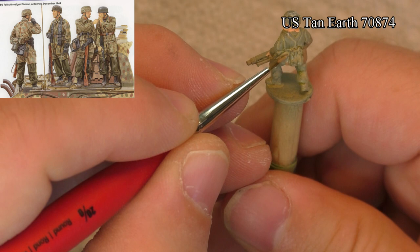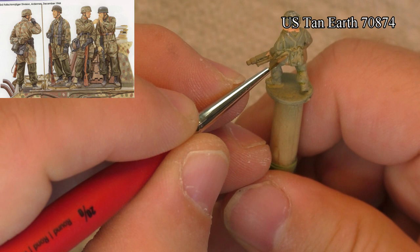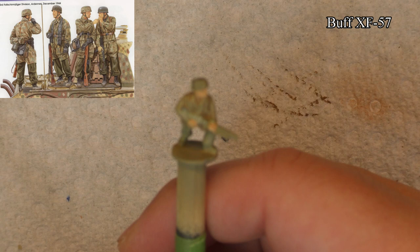Today we're painting the Fallschirmjäger from the Plastic Soldier Company kit. It's a late war paratrooper, so the colors I'm going to use will reflect the time frame of 1944.